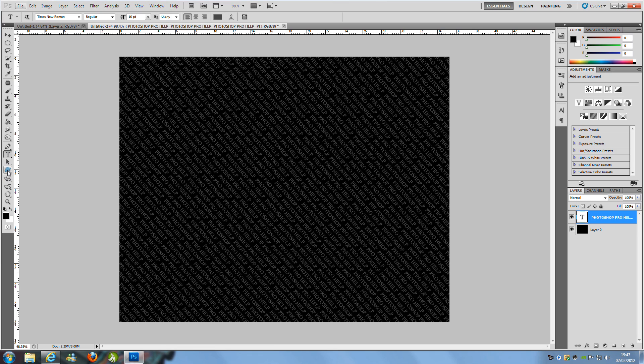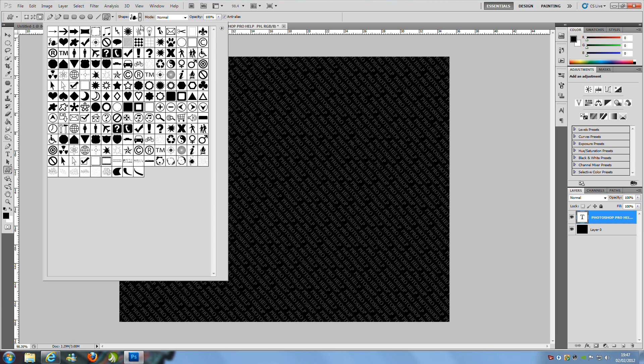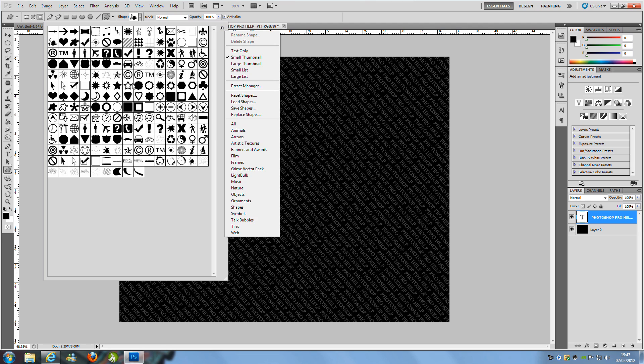Now we can start making our graphics to put onto this. Go over to the left hand side and find the custom shape tool. Go up to the top and you've got loads of different shapes. You can add your own, load others from third-party sites, or just play around with the ones you have. I'm going to quickly use the same shape I showed at the start of the tutorial.